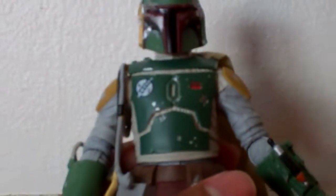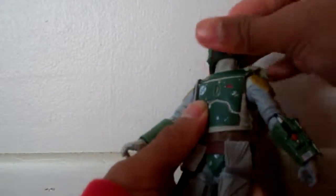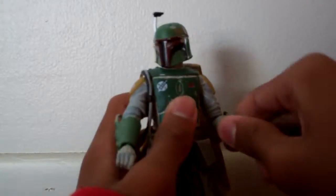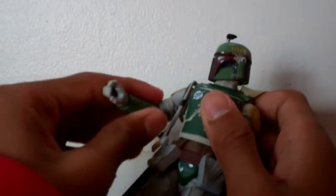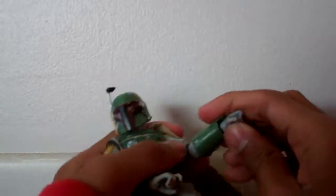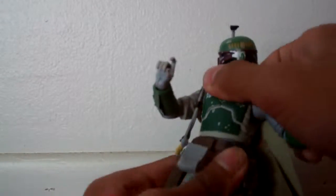Let's get into the figure's articulation. The head goes up and down and rotates. The arms go 360 degrees in and out, bend at the elbow, and rotate at the elbow. On one side, it also rotates at the bicep due to an extra piece there — I thought that was really cool. It bends at the elbow at one point, goes 360 at the forearm, and the wrists go up and down. He also has a diaphragm ab-crunch joint that goes up and down and can swivel.